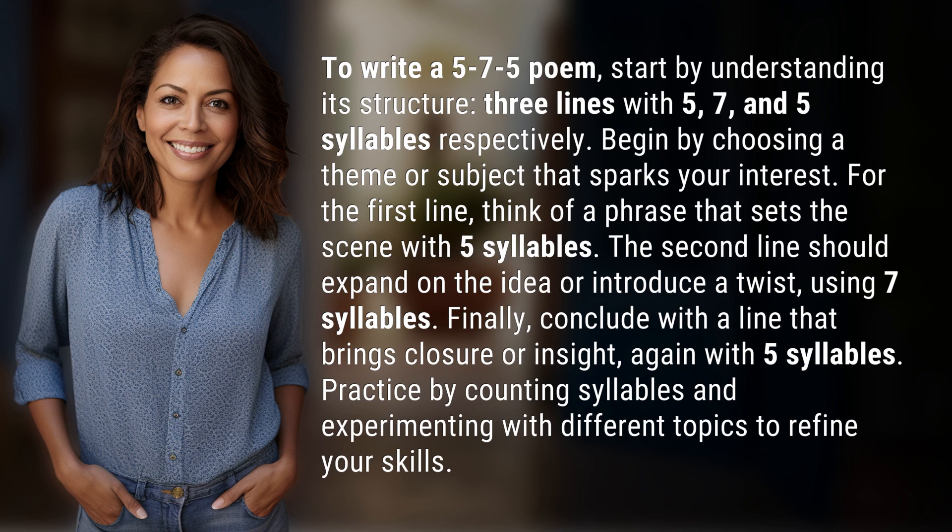Finally, conclude with a line that brings closure or insight, again with 5 syllables. Practice by counting syllables and experimenting with different topics to refine your skills.